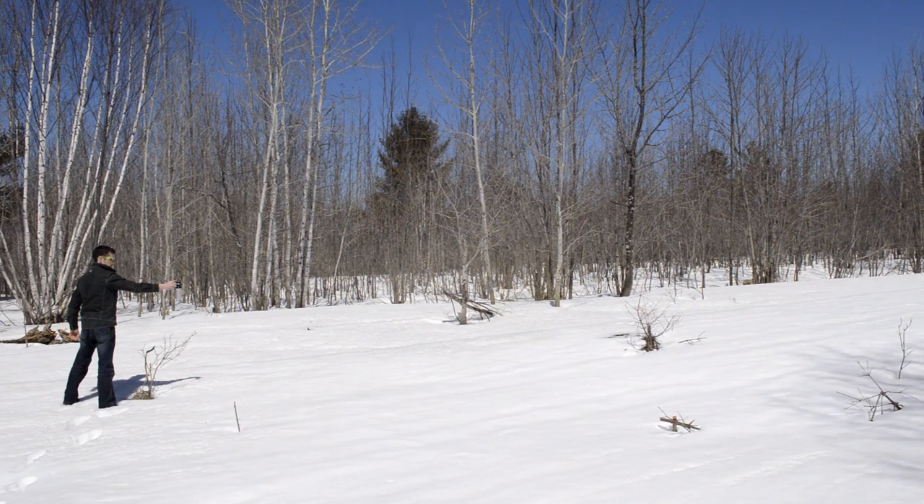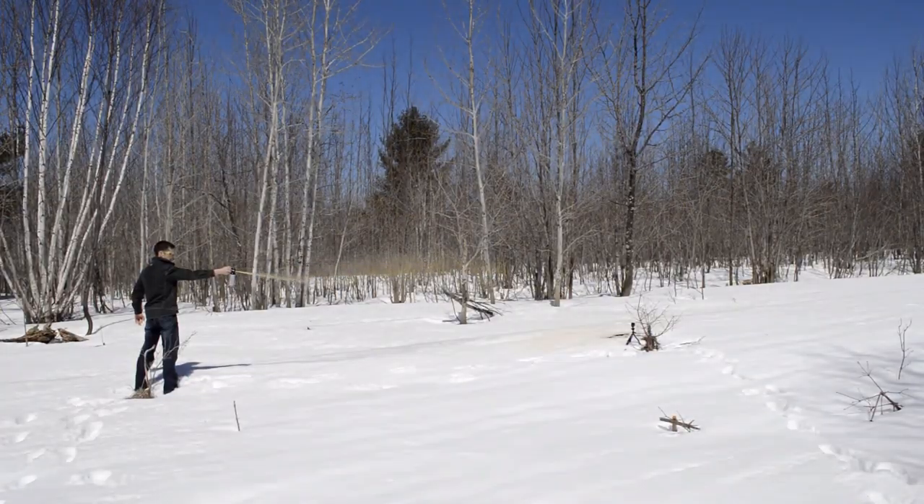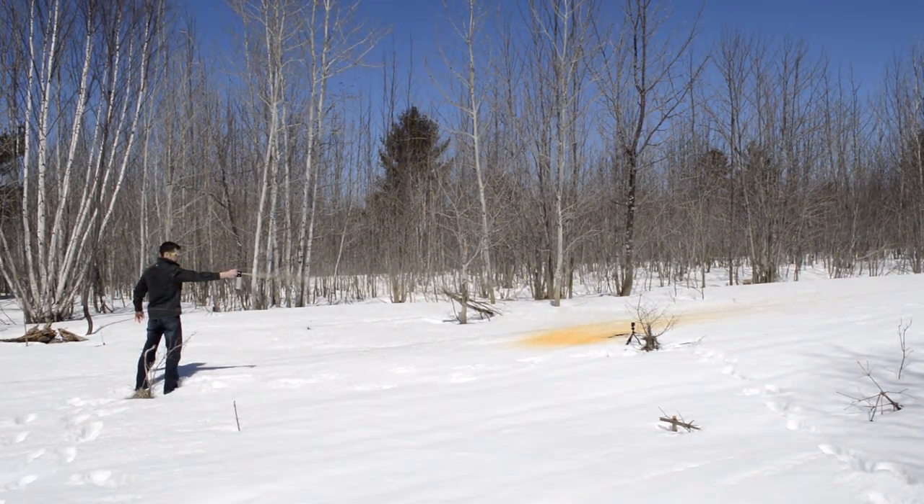There are two schools of thought when using bear spray. Some recommend using short one to two second bursts, while some recommend emptying the entire canister in one go. Neither one's right, neither one's really wrong — it is kind of up to you which you decide to use.